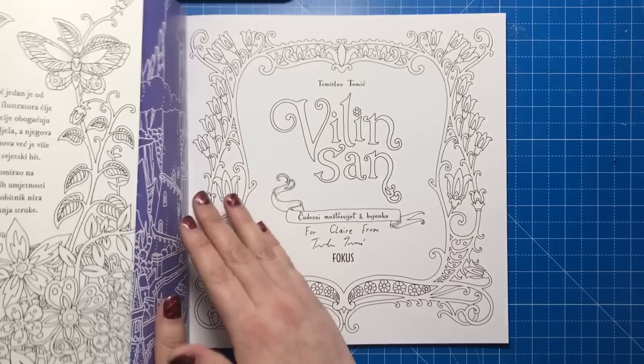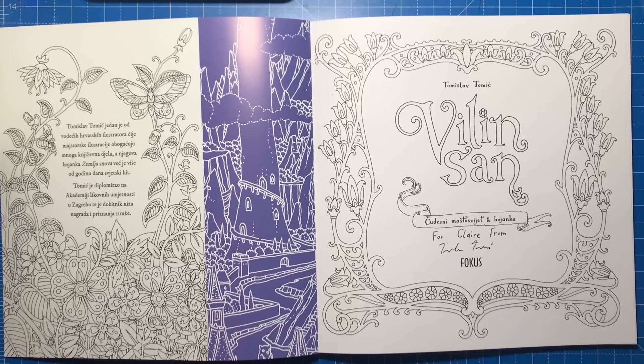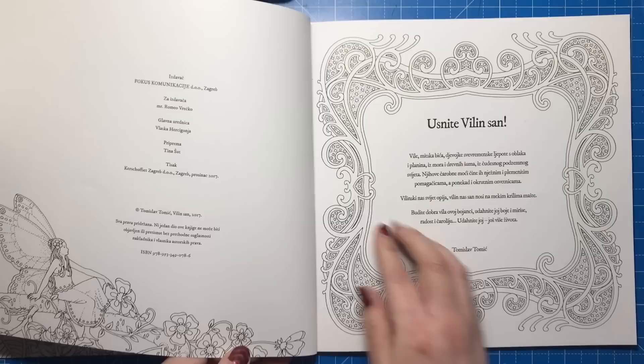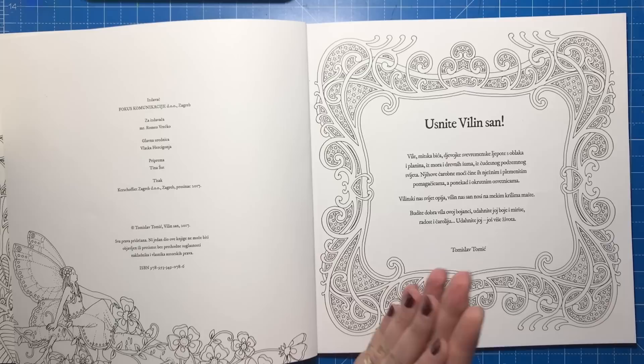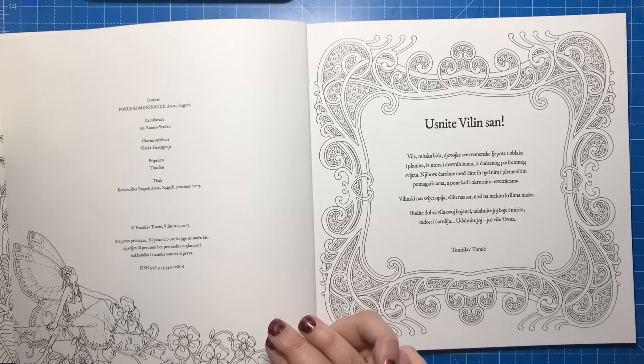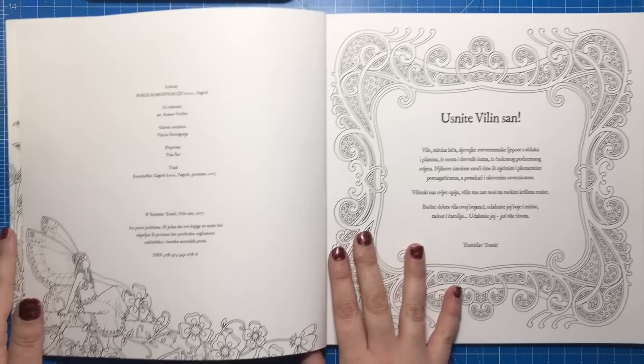This is all about a lovely little fairy going on an adventure in the mountains, the sea, ancient forests and underground. The book is entirely in Croatian. It tells you that fairies can be very gentle and noble helpers with their magical powers but sometimes they can be cruel revengers as well. So Fairy's Dream takes us on the soft wings of imagination — breathe into it colours and life and joy and magic.